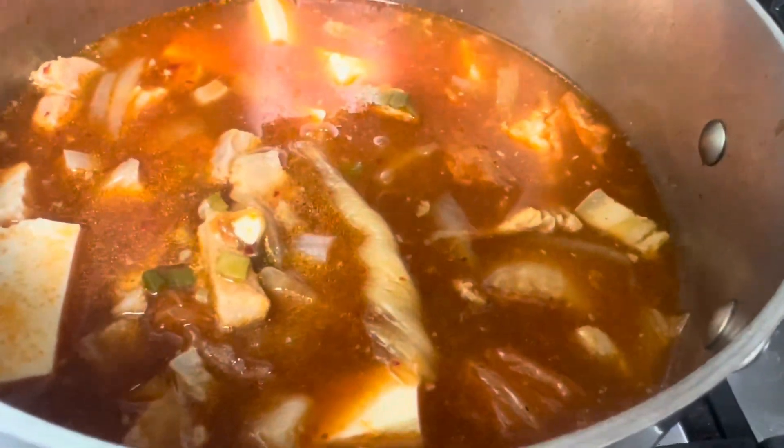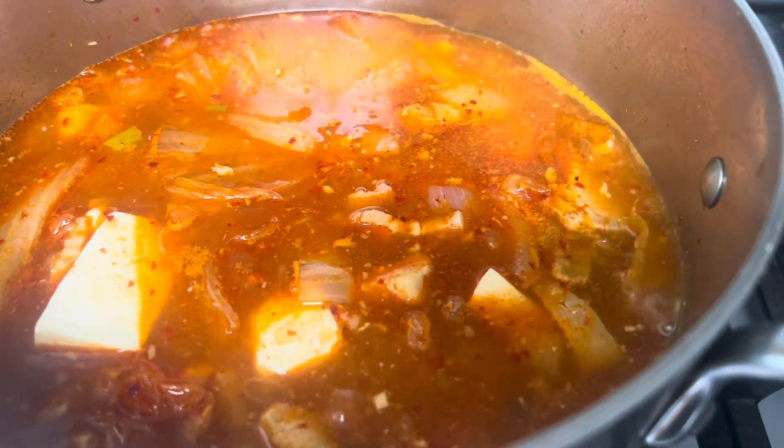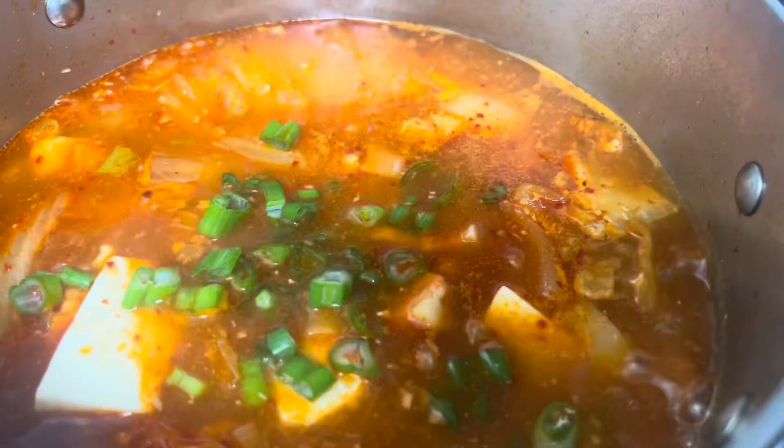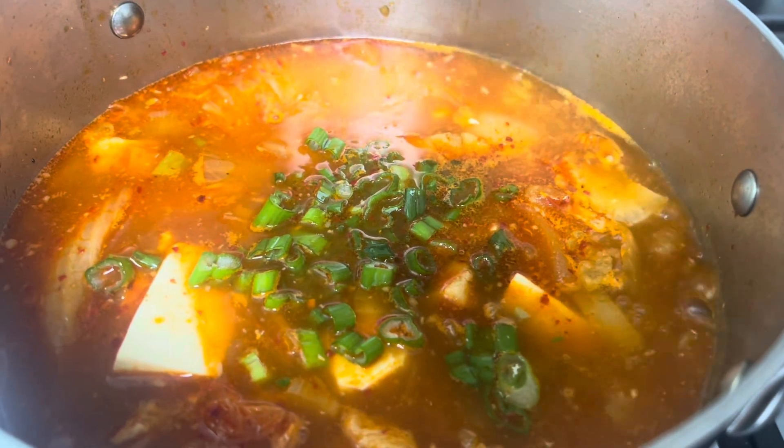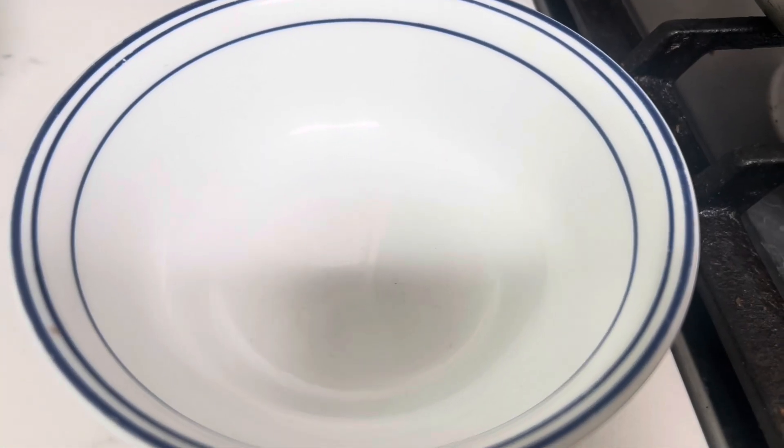Once it boils, you can add in some green onions to add some green color and onion flavor. Now let's put it in a bowl so we can have some.